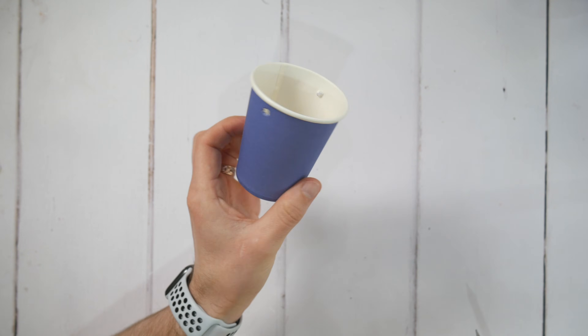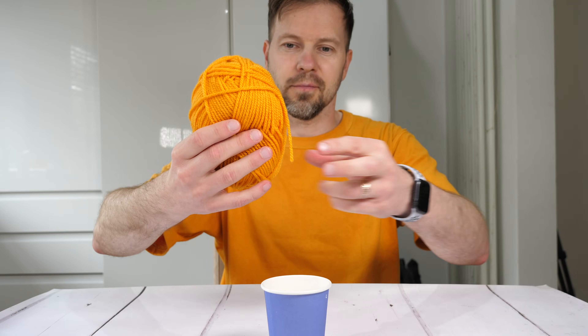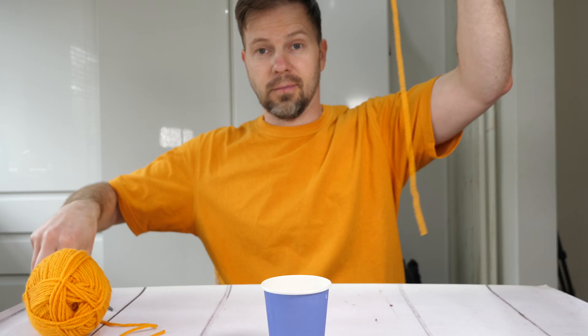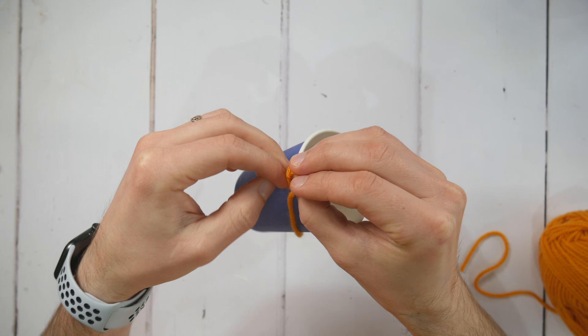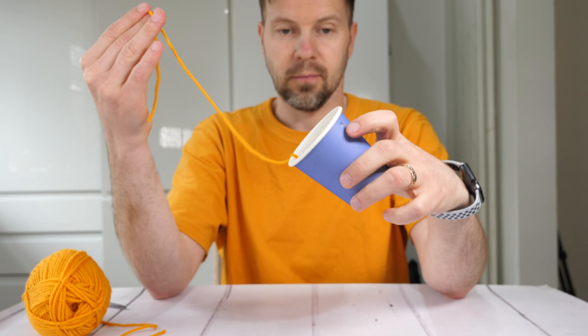We're starting by poking two holes at the top of the rim opposite each other. Then I grabbed a thread and cut a small piece of about 50 centimeters to make a little handle for our paper cup. To make this project easier you can use just one piece of thread to connect the paper cup to the top bar.